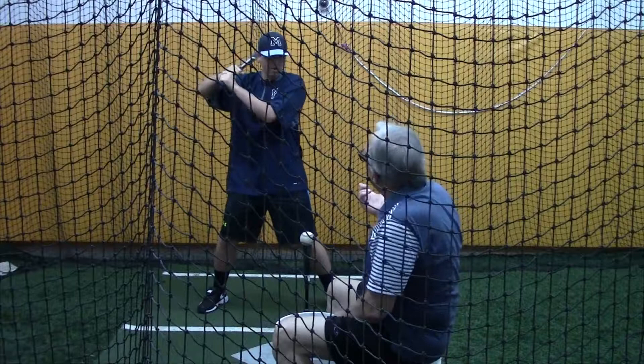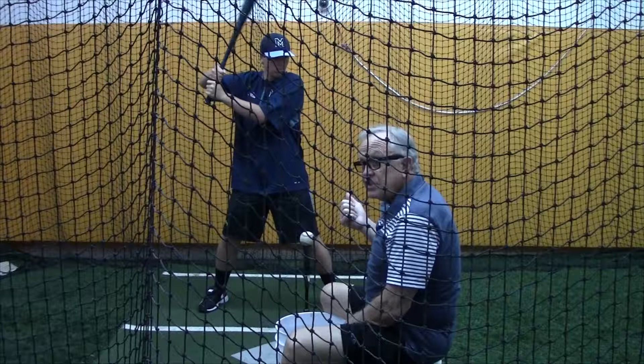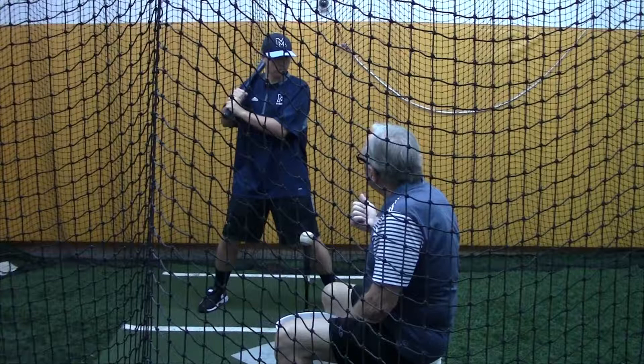Are you standing up in there? Go ahead, stand up in the box, get ready. Now there's no pitcher down there — there's nothing. But he's charged right now. There's tension. I would rather see you put the bat on your shoulder and drop that back elbow. Now that looks like a hitter right there.